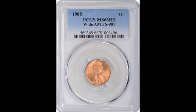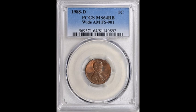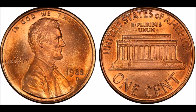We're finishing with our number five spot, which actually features two coins. If you collect any of the wide AM or close AM varieties in the Lincoln cent series, this one is for you. In 1989 is when they started to use the wide AM reverse, but in 1988, both the Philadelphia and Denver mints have wide AM varieties. The 1988 wide AM varieties are much more scarce and tougher to find. On PCGS they have a population of only eight, and they trade between $200 and $400.